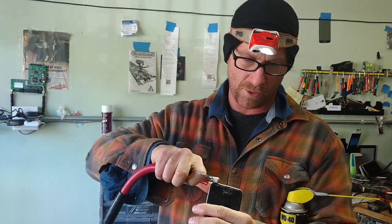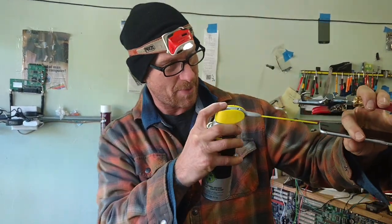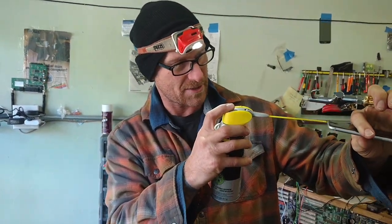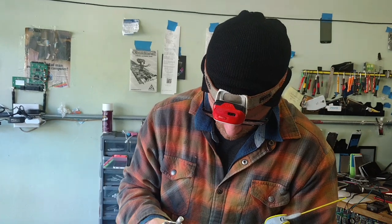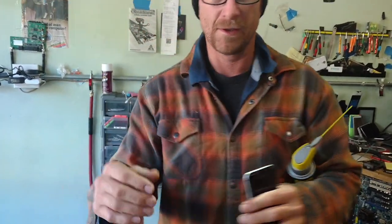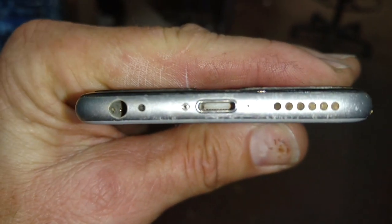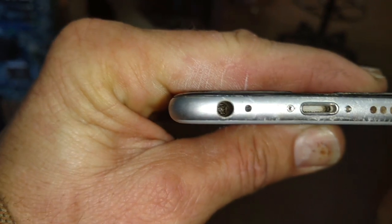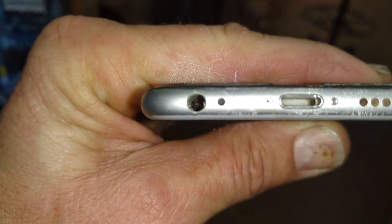Hopefully the headphone jack will work and the charge port will be more crisp. It's just very dirty in there — it's been impacted, a lot of stuff has been pushed down. Now there's a lot less stuff. I'll show you what's going on — pretty much back to stock, you can actually see some metal at the bottom.